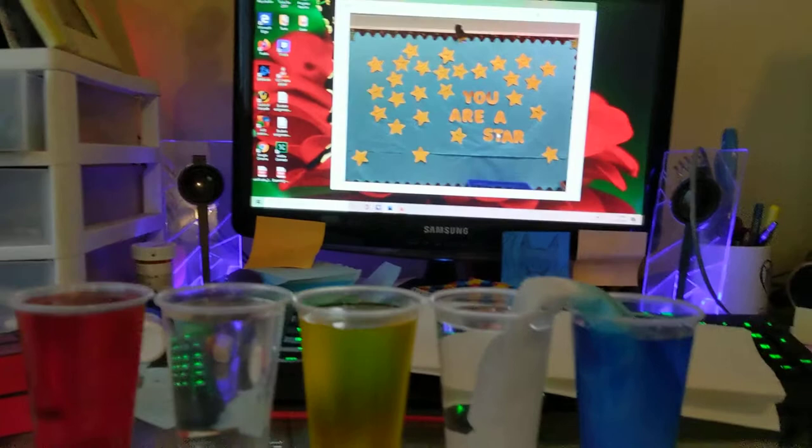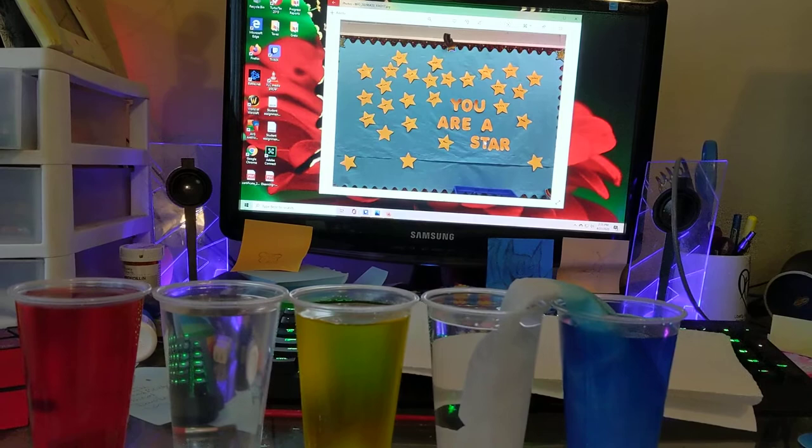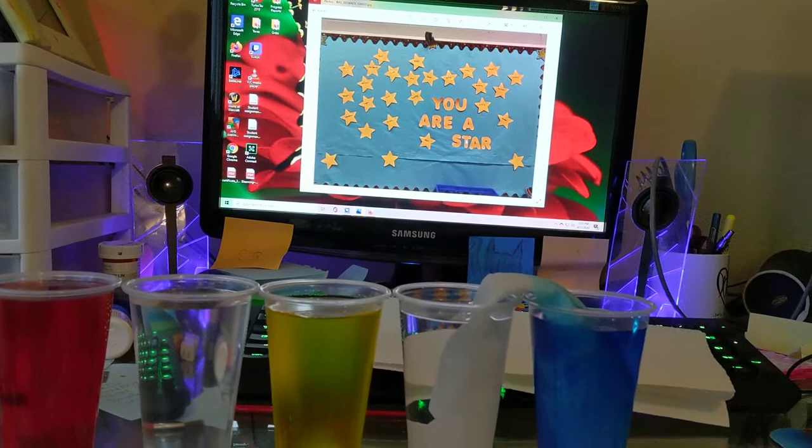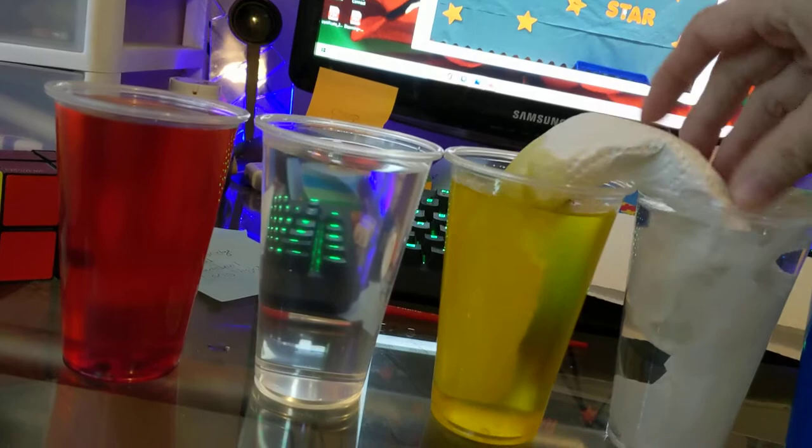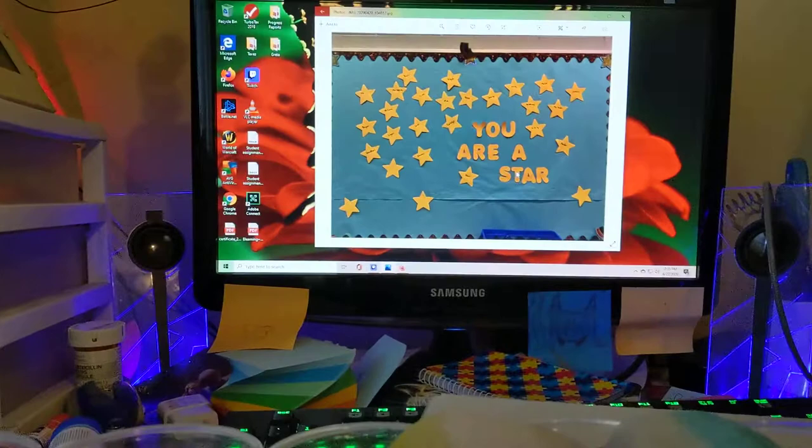And you keep doing it until you've got all of them with a paper towel running across. You can see already that it's starting to move across. If you guessed no, it's okay because this is called an experiment. We learn when we make the wrong guess just as well as if we make the right guess. So there's another one in, and as you can see, the liquid's already moving.